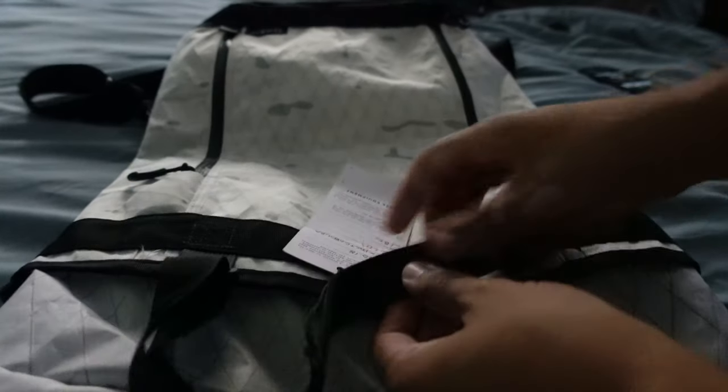These straps do change in length, so you can make them a lot longer and put the bag on your shoulder if that's something you'd want to do.